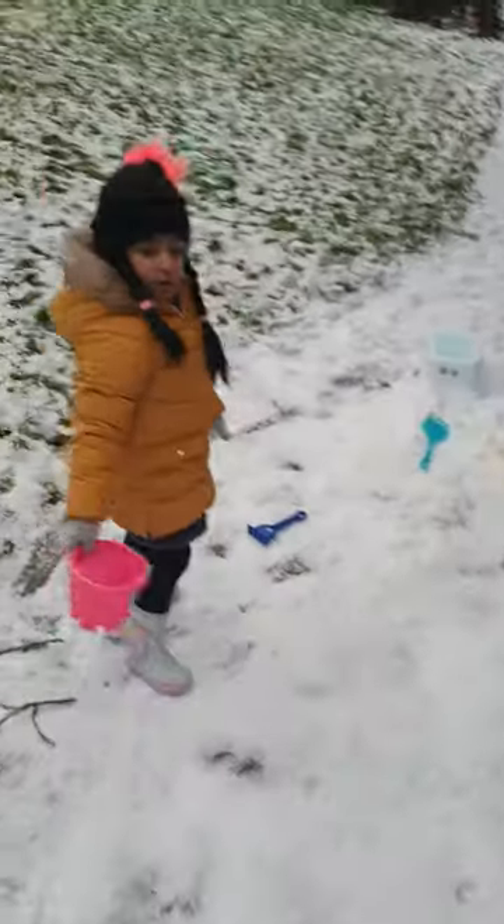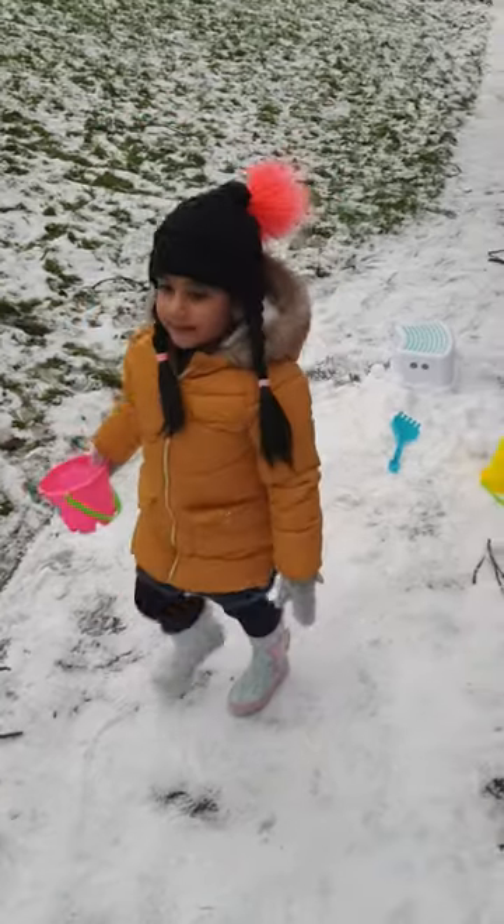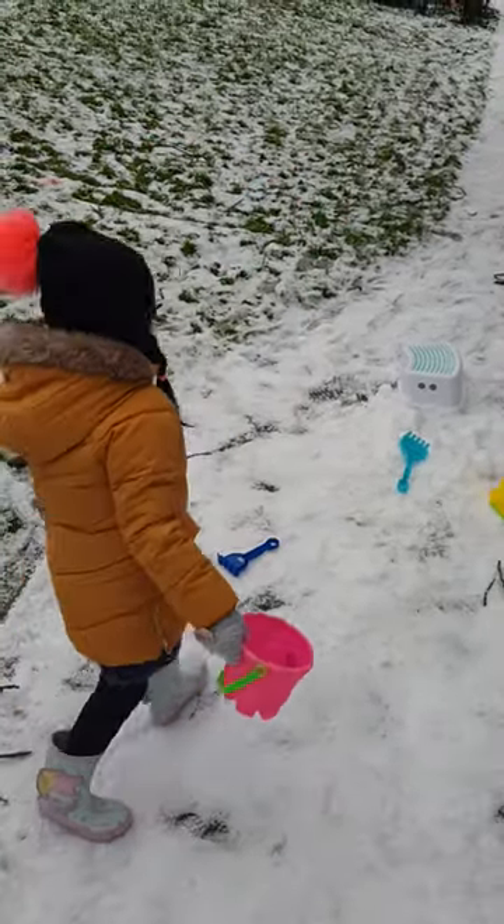Dad, you can give me some more snow please. Yes. There is much more snow. Sit over there, you could just put more snow. I can't have a...